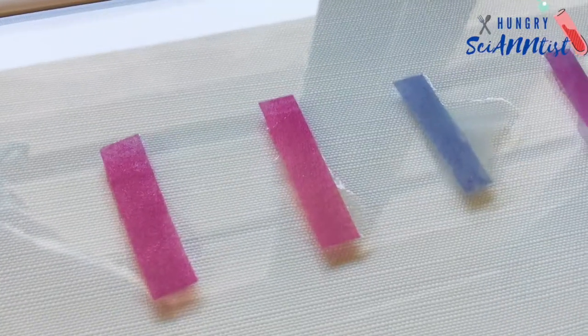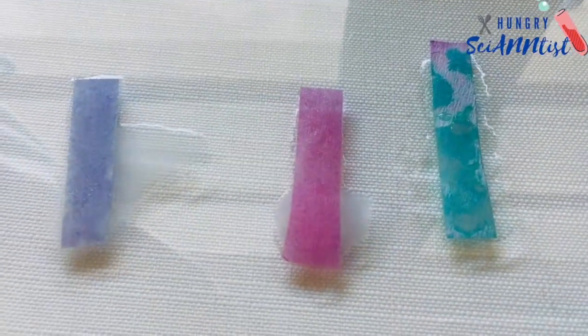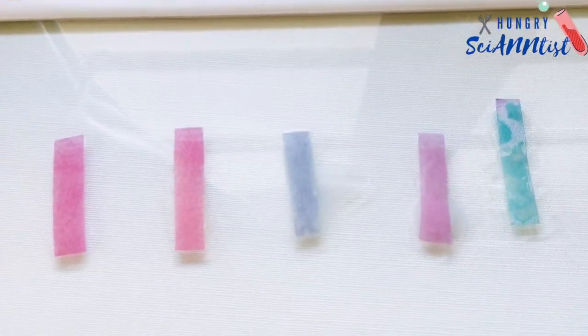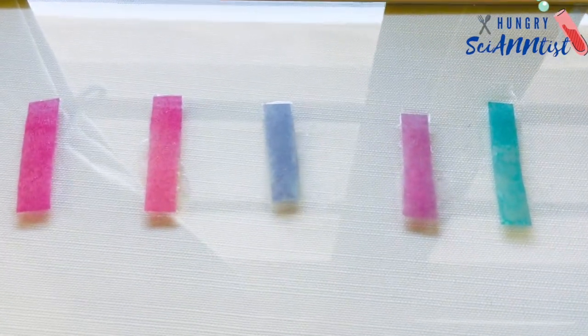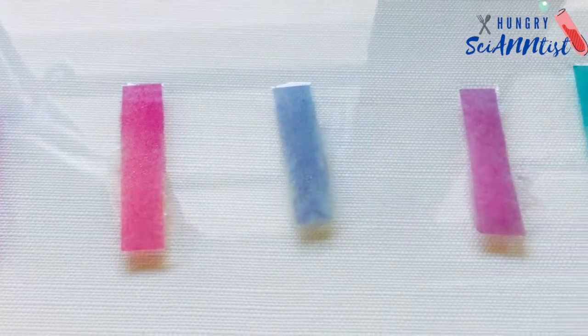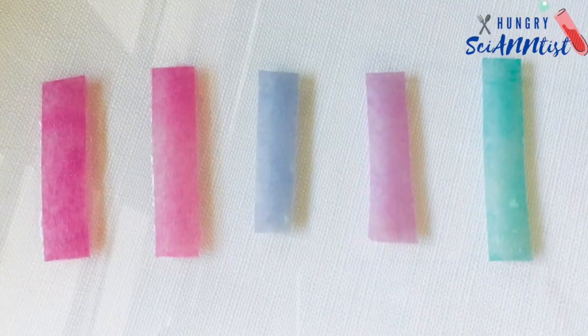In this experiment, the red cabbage litmus paper turns pink or red in vinegar, lemon juice, and cream of tartar, indicating they are acidic. It turns blue and bluish green with toothpaste and baking soda, indicating they are basic.